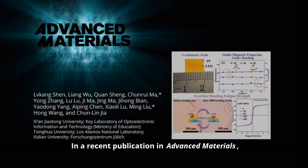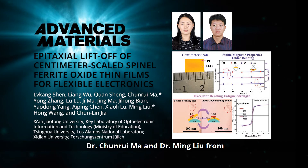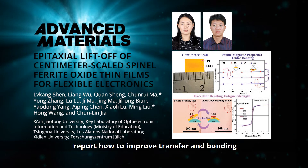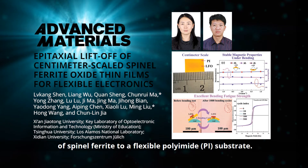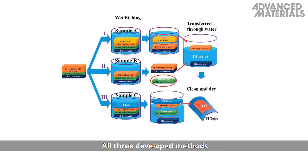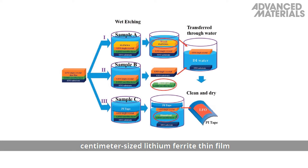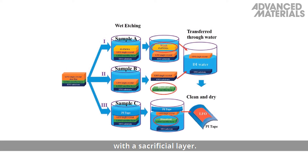In a recent publication in Advanced Materials, Dr. Chunrui Ma and Dr. Ming Lu from Shenzhou Tong University, China, and their co-workers report how to improve transfer and bonding of spinel ferrite to a flexible polyamide substrate. All three developed methods rely on an epitaxial single crystalline-like, centimeter-sized lithium-ferrite thin film on a strontium titanate substrate with a sacrificial layer.